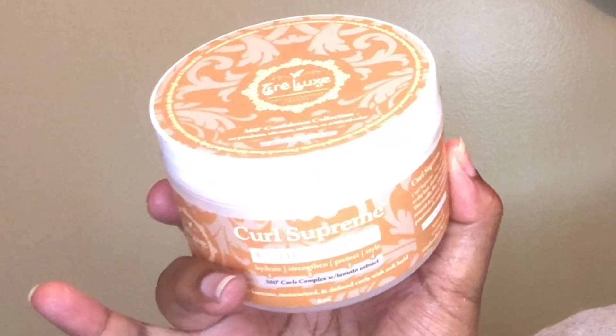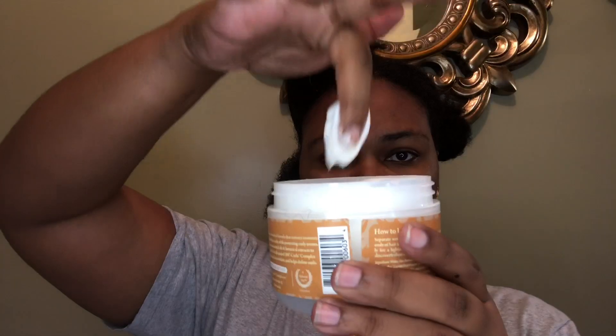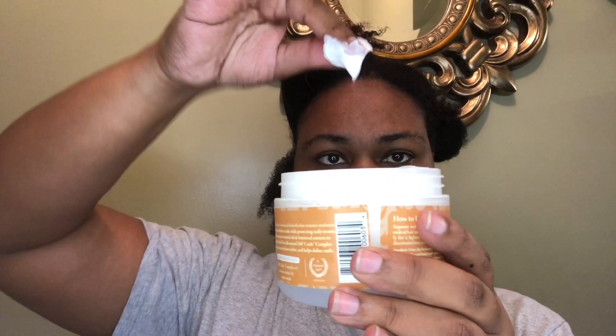Finally, I am putting on top the Curl Supreme Four-in-One Hydrating Cream. It has a beautiful consistency and I'm putting that on top of the leave-in. According to the directions, if you want more hold you can apply more product.